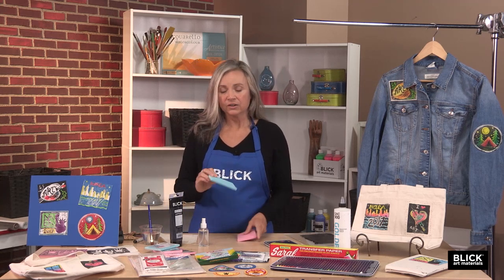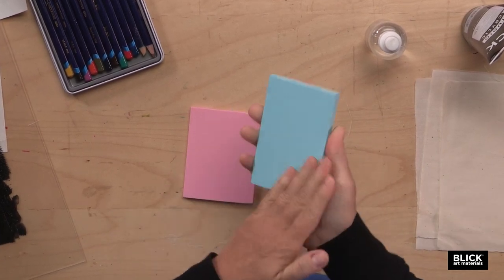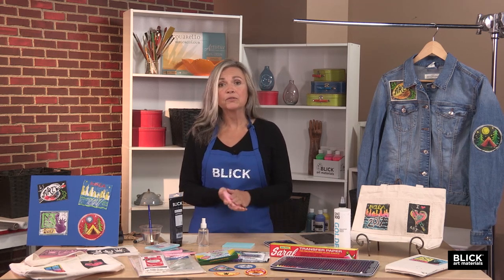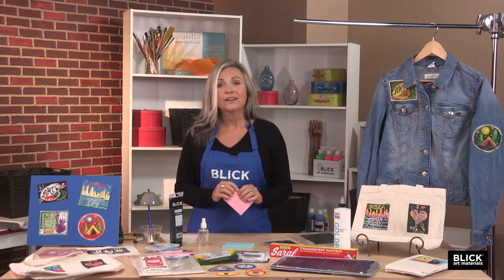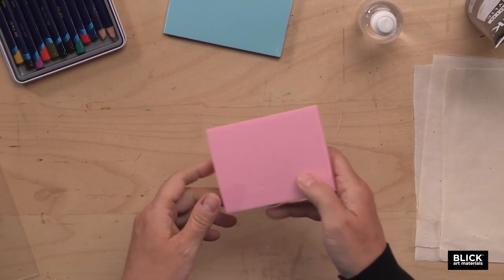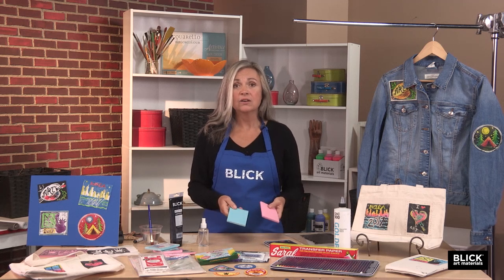The material here is called Speedy Cut — it's made by Speedball. This plate is very easy to cut and will work great if each student isn't making their own print. However, if a lot of prints are going to be made from the same piece of linoleum, I would suggest using a similar product, also by Speedball, called Speedy Carve. It's a little more expensive, but it holds up when doing a larger run of prints. In either case, the design can be drawn on in pencil onto the block or transferred.